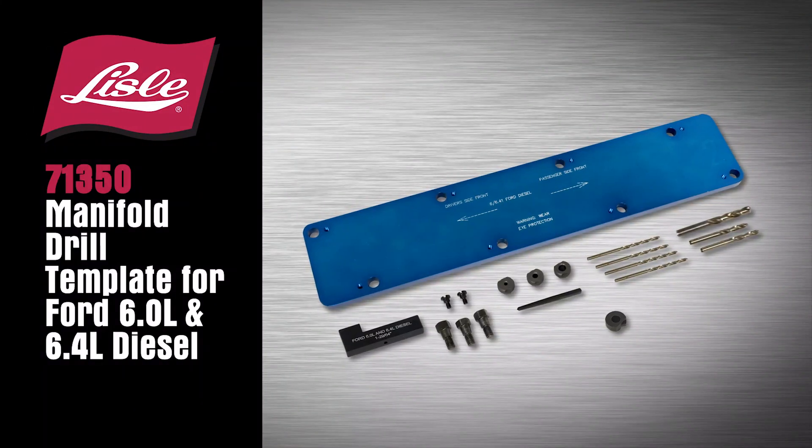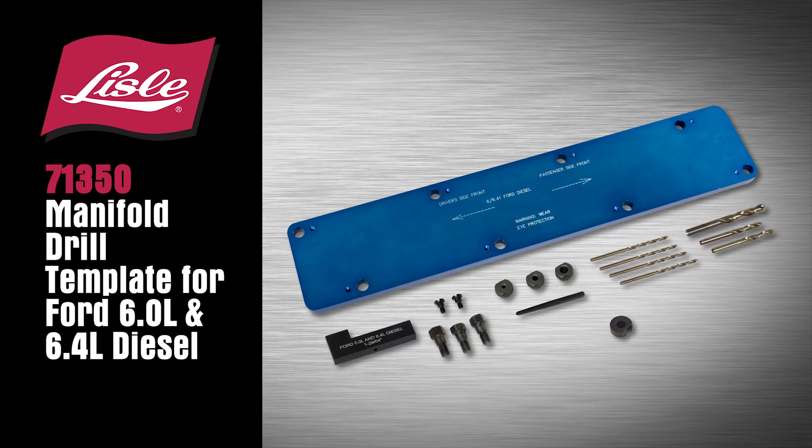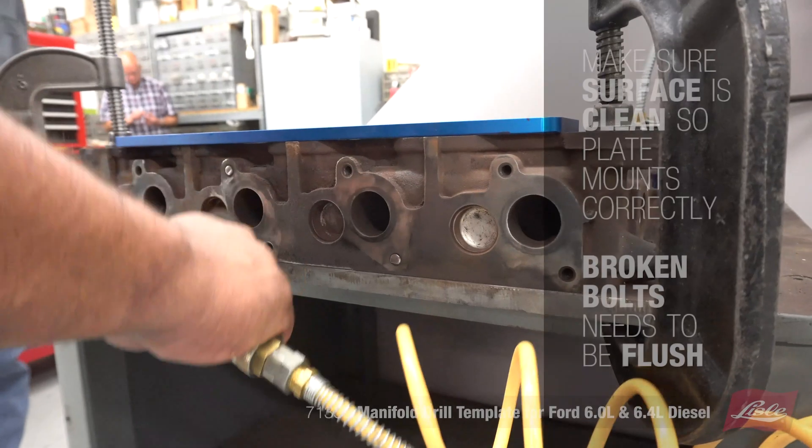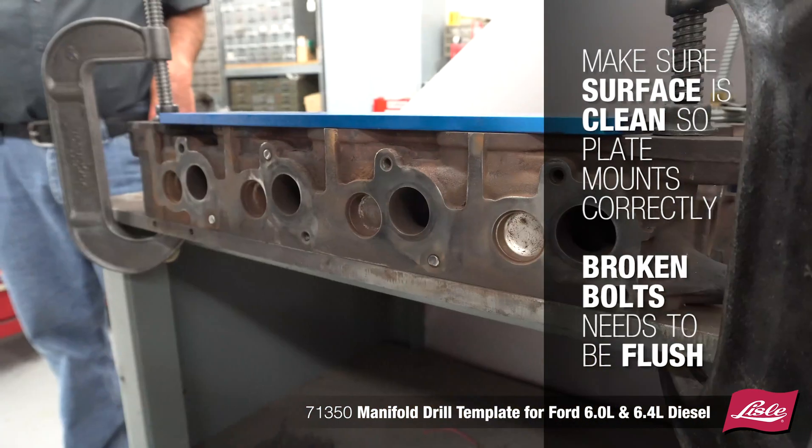Introducing the Lyle 71-350 Manifold Drill Template for Ford 6.0L and 6.4L diesel. Make sure the surface is clean so the plate mounts correctly. Broken bolts need to be flush.